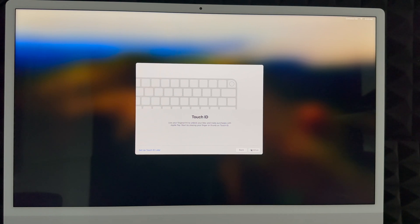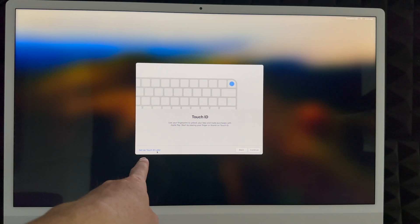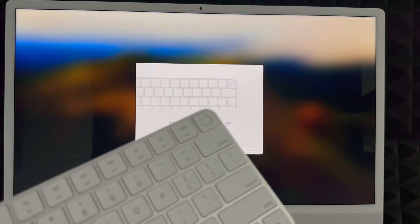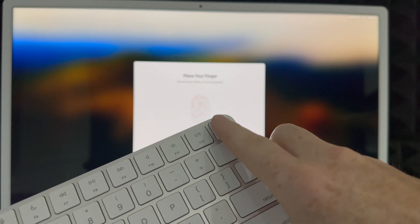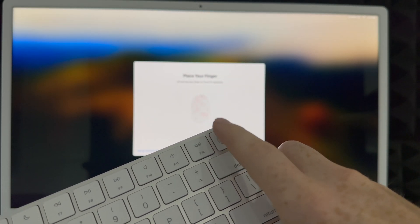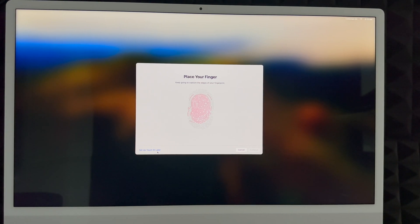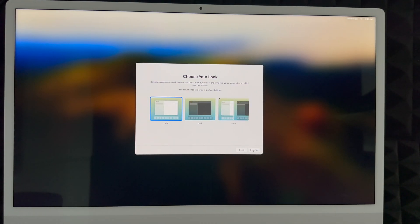Touch ID is built into your new keyboard — older Mac keyboards don't have this feature. You can set it up now or later. To set it up, place your finger on the Touch ID key and tap it several times as prompted. You'll see the progress on screen. Keep tapping lightly — you don't need to press down hard. Once complete, click Continue.